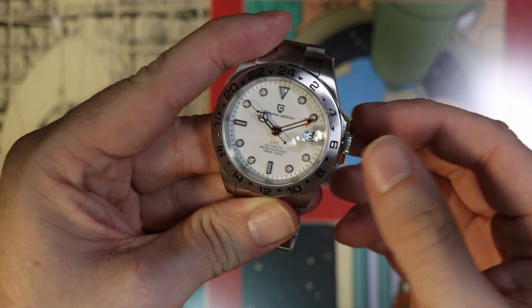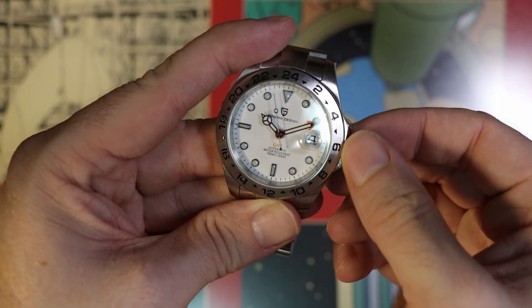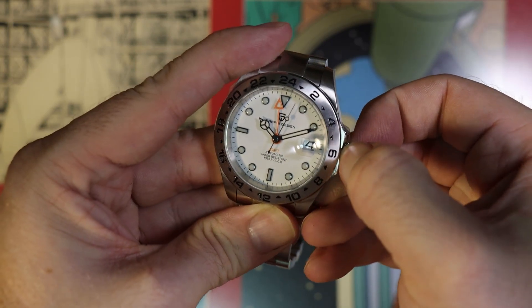Overall, first impressions are fairly positive. But one thing to note is that the crown is not screwed down, and that might affect its water resistance rating. When you pull it out to the first position, turning one way turns the date, and turning it the other way changes the GMT hand's position.